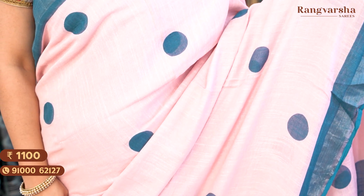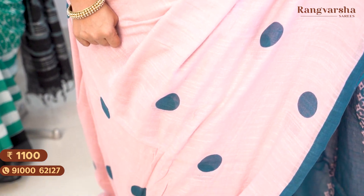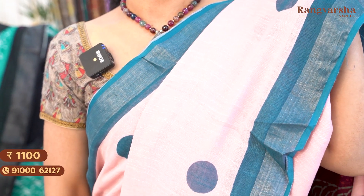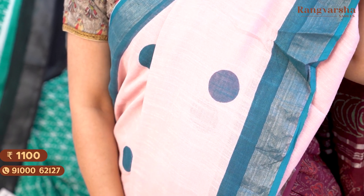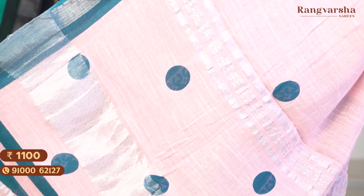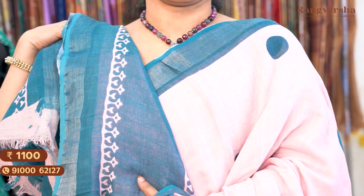The next color is a very different and trendy combination — baby pink with sea green color combination cotton linen saree. The saree body has baby pink with contrast sea green color polka dots throughout. Both sides have a sea green color plain border. The pallu has similar polka dots print, and the blouse has a small floral style print — contrast sea green base with baby pink color prints. Saree price ₹1100, free shipping.